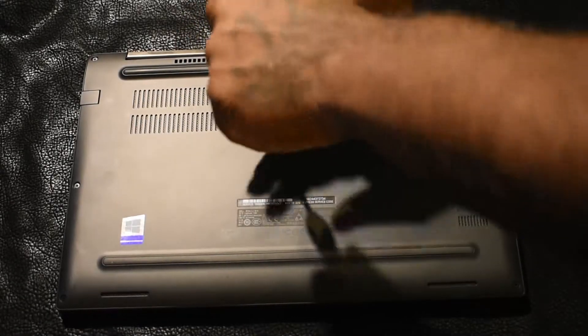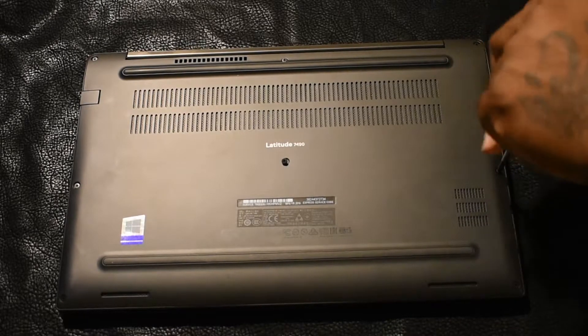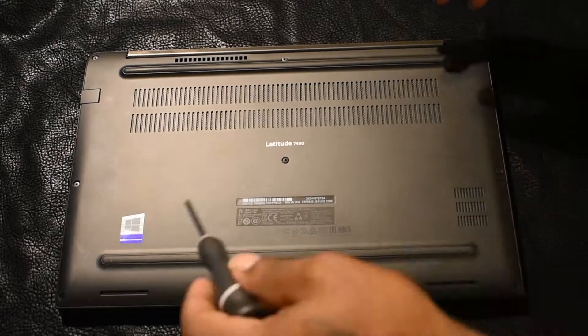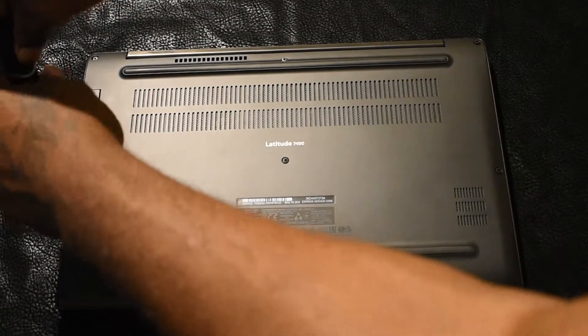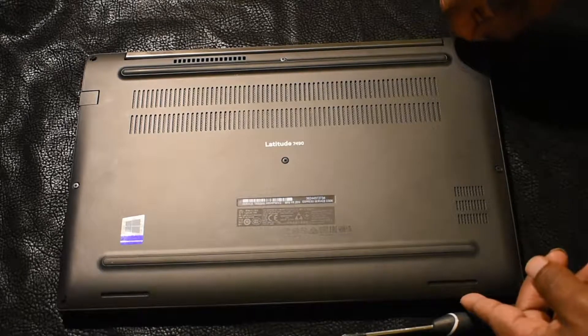RAM is not a one-size-fits-all. RAM that goes in your desktop will not go in your laptop. I highly recommend you look at your manual and see what's compatible with your motherboard. If you haven't checked that desktop RAM video out, it will be linked in the description below.